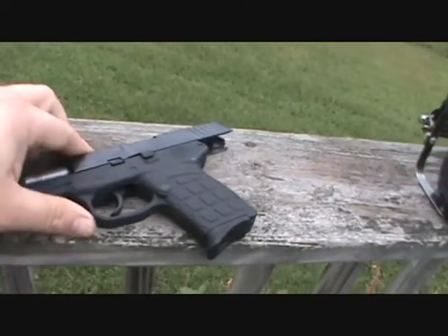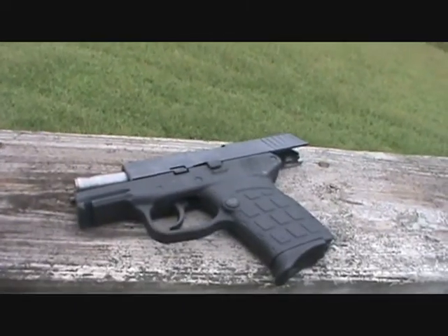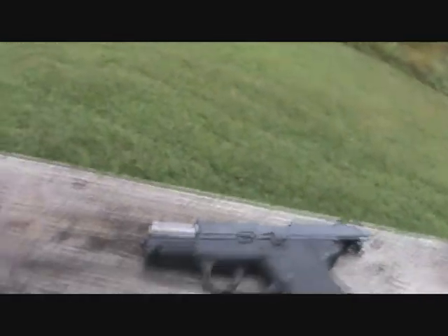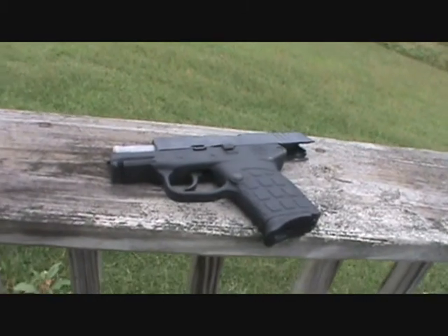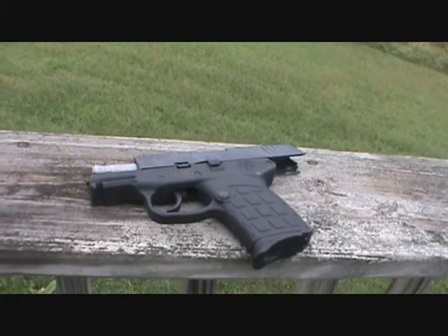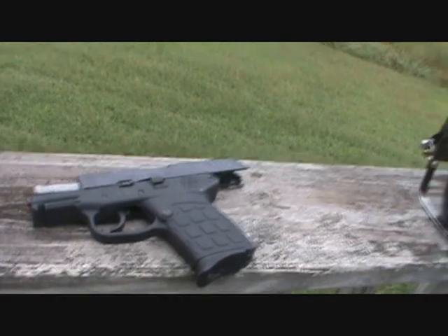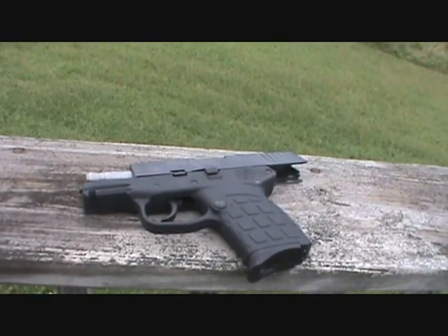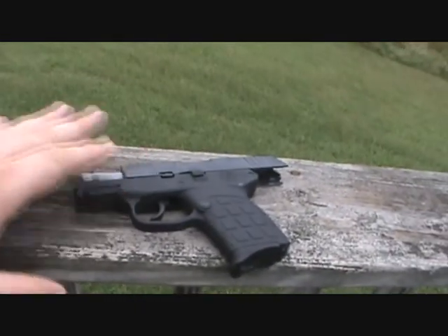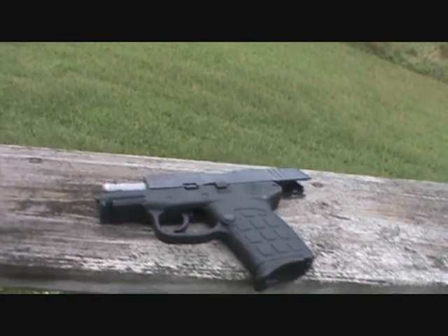That's about 250 rounds through it. Like I said, I've been carrying it for a couple months so it's dirty — it's got lint in it and everything else, so I need to clean it up and give it a good bath. Thanks for watching. If you guys are having problems with yours, I've been getting some questions about the extractor. I'm sorry I can't help more — the only thing I know is to contact Kel-Tec and maybe they can take care of it for you. I've been lucky so far with this one: 250 rounds, flawless. Thanks for watching — see you around, bye.